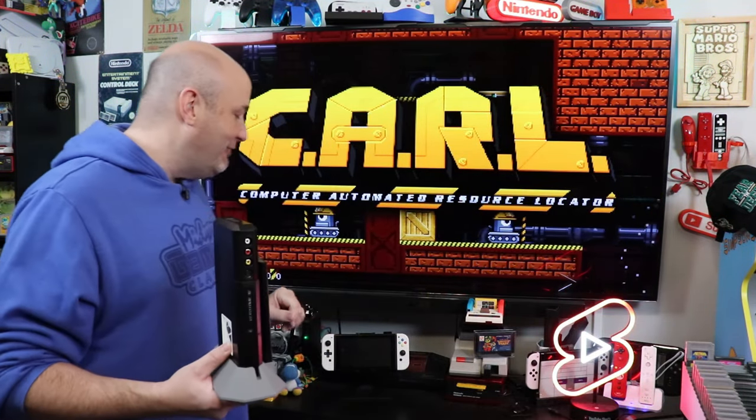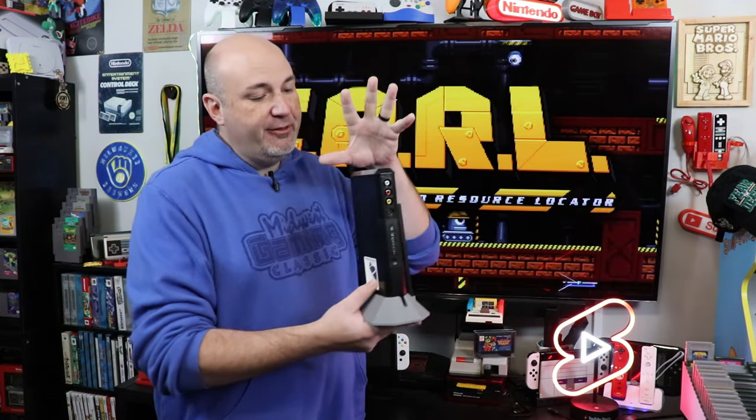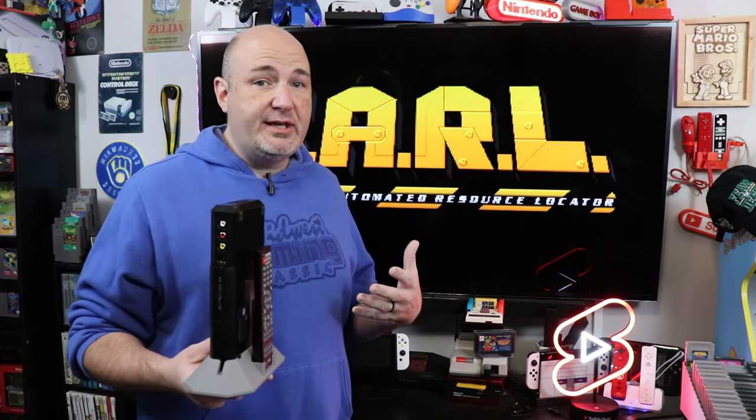This is the RetroTink 4K. That's right, 4K. We had the 2X that line-doubled from 240p to 480p; we have the 5X, which I have right here, that multiplied up to five times and gave you 1080p and more if your display can handle it. Now the 4K promises to take everything learned over the years and give you up to a 4K scaled output.